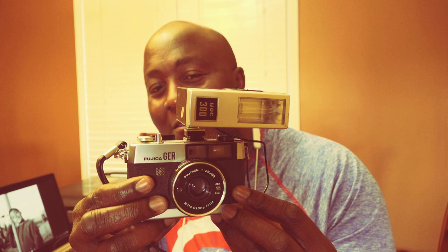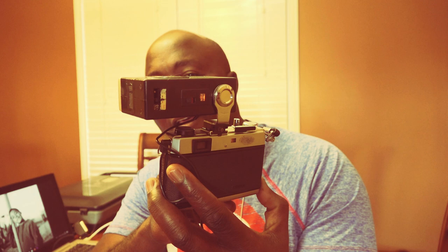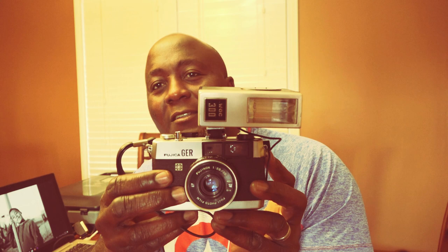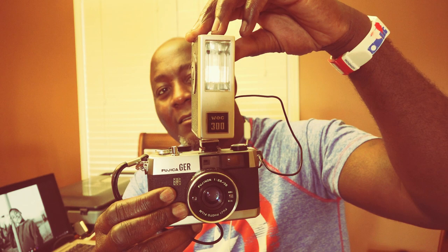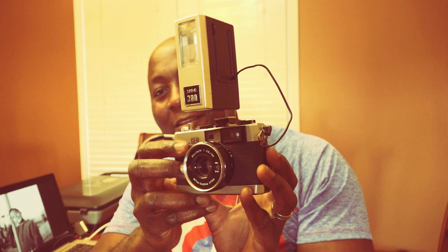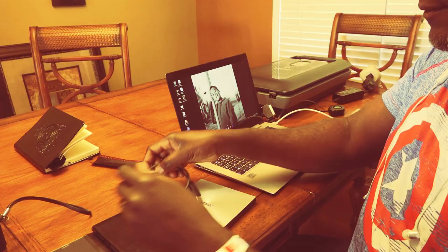Take a look at this beautiful camera that I'm currently shooting with — this is the Fujika GR. It's a small, tiny rangefinder camera, just a really beautiful camera that I fitted with the WOC 300 flash unit here. I like how these flash units match the design of the camera. This can flip up like that as well. It's a really nice, small setup, and I have the flash on because I'm shooting photos indoors of my family. I thought I should show this because I'm having a lot of fun with this camera.